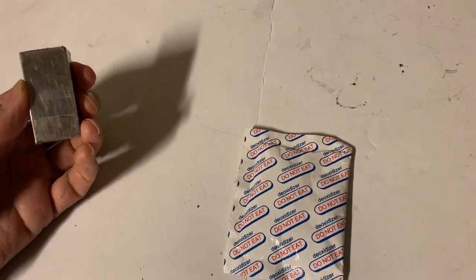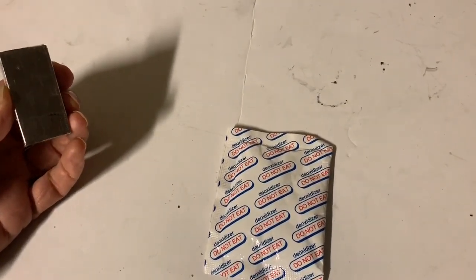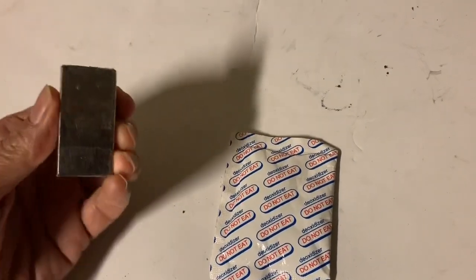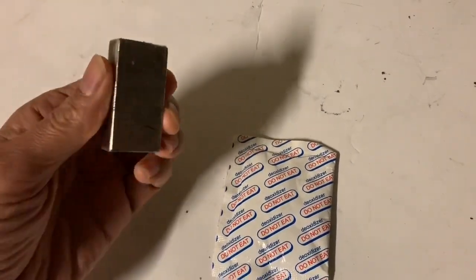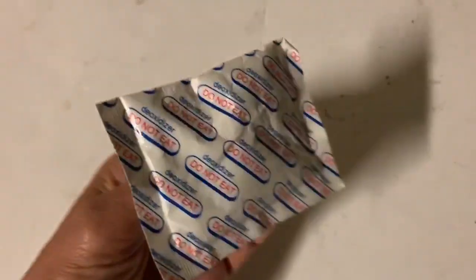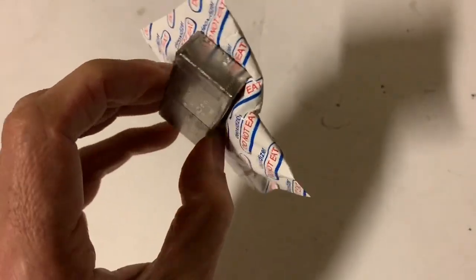To explore this further, I'm going to place a magnet near to this packet and see what happens. Here's a really strong neodymium magnet. Let's just see what happens when I put it near to the deoxidizer. Whoops — well, I guess that gives an answer to the question.